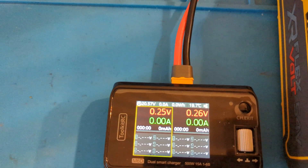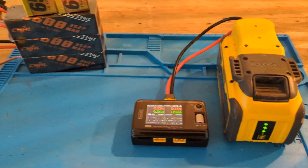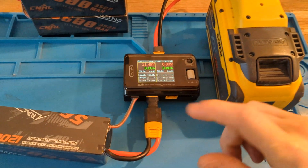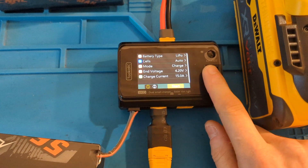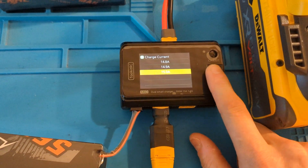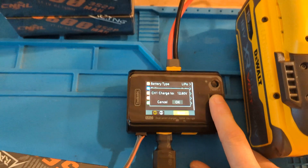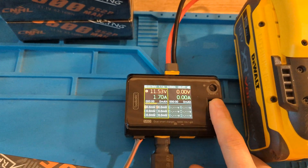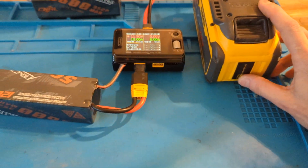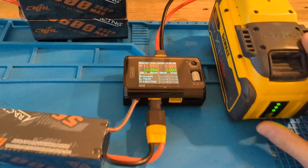Voltage is 20.5. Battery is full. Now you can hook up a LiPo. Battery is connected. You can charge it. This typical charger does 15 amps per port. It's doing 170 watts and it's holding strong.